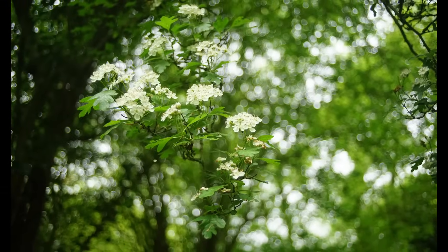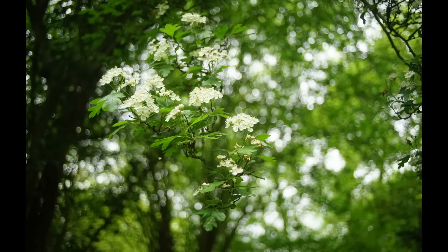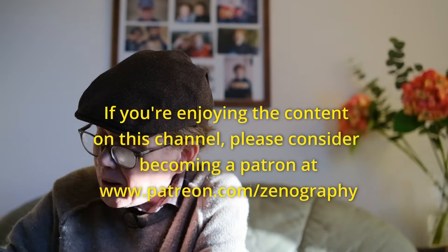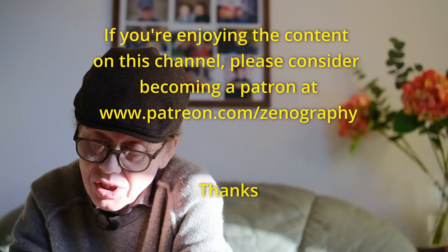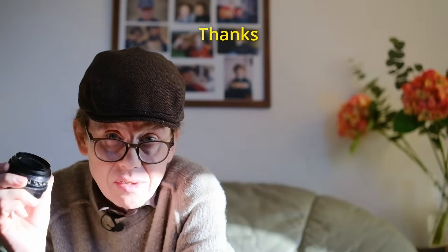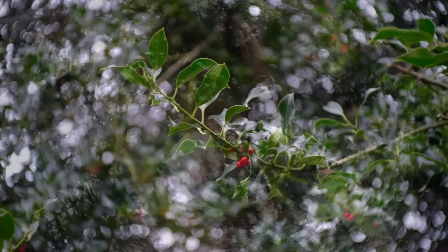So for all those reasons, these lenses make really good sense. Let's have a look at a couple of 50mm lenses. First one is this Carl Zeiss Jena Tessar. This is a very, very beautiful lens. It's made by Carl Zeiss Jena, and almost everything that was made by Carl Zeiss Jena was really, really nice.